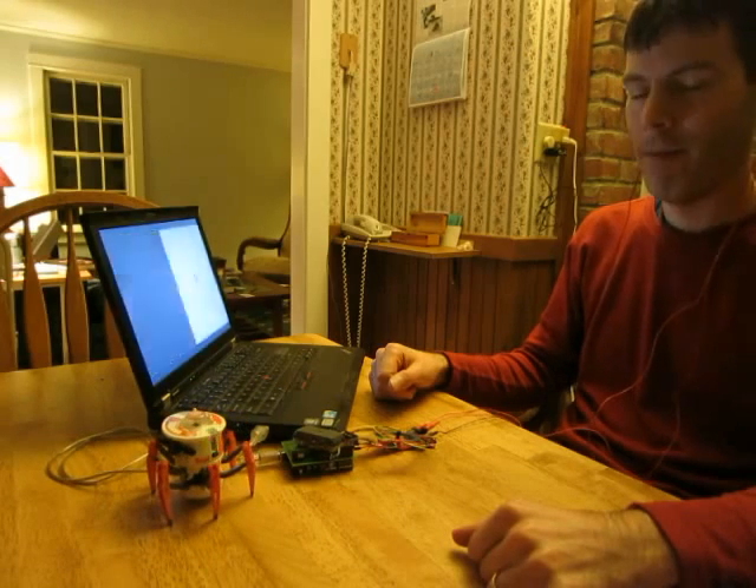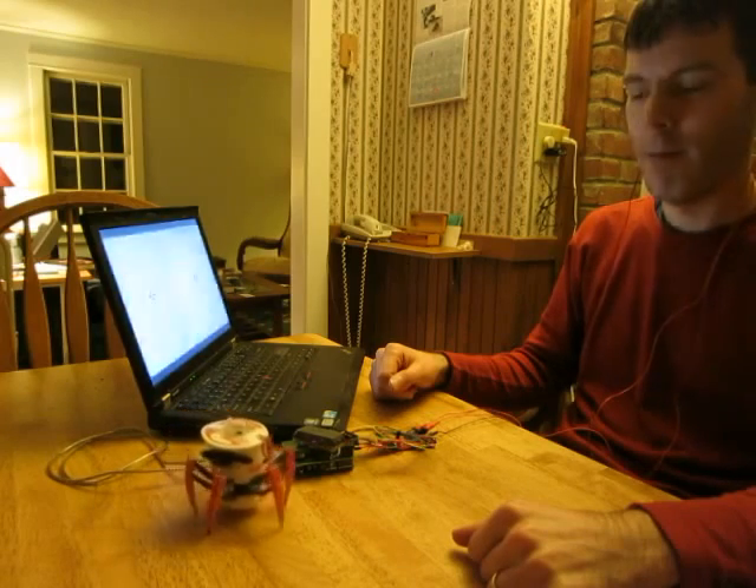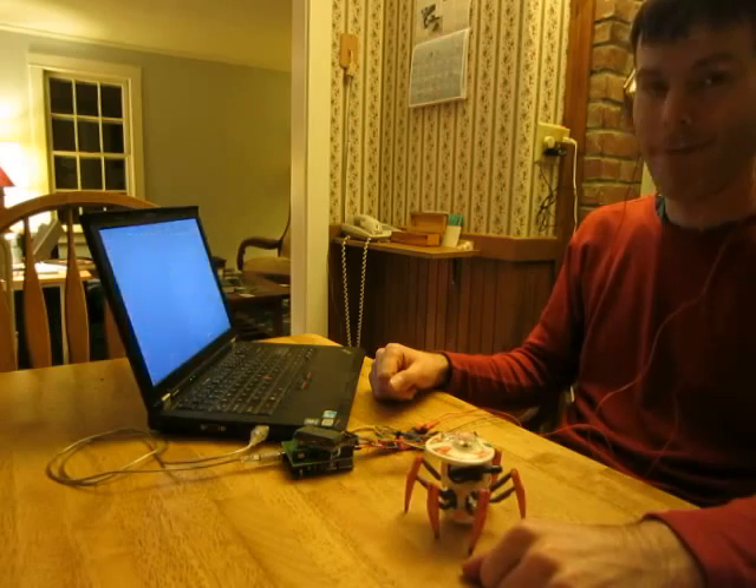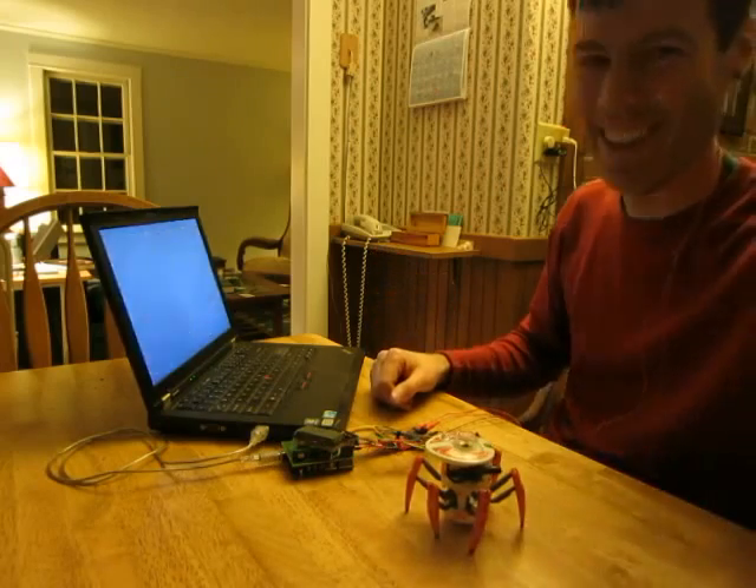Now forward. Not bad. We're going to turn him down. Woo! See you guys, thank you.